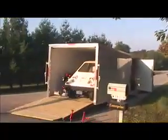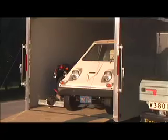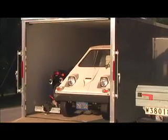Here we are at my house. This is a Geo Metro I've converted to electric. And this morning, I am getting a 1977 City Car delivered.